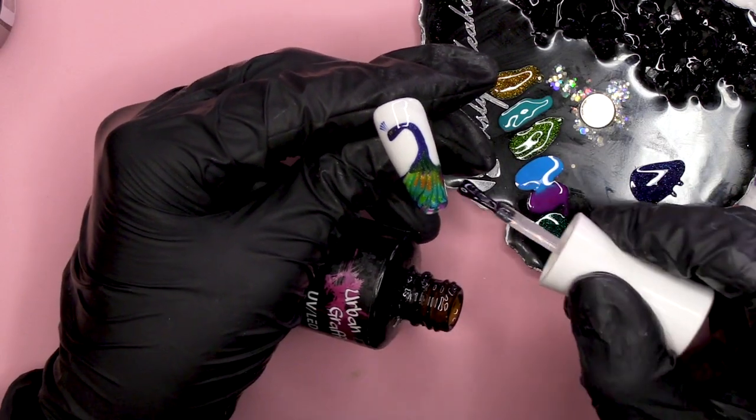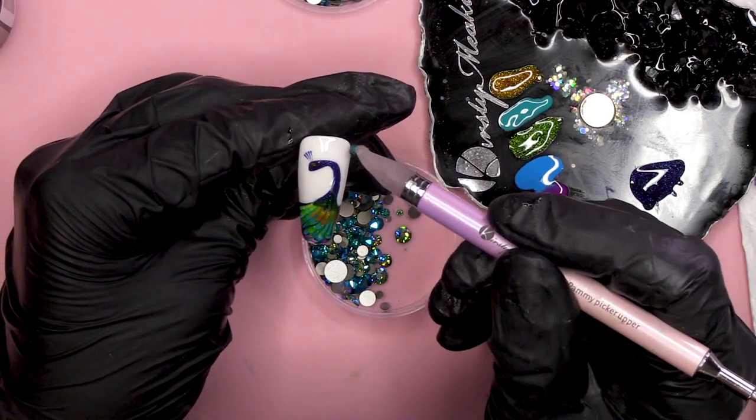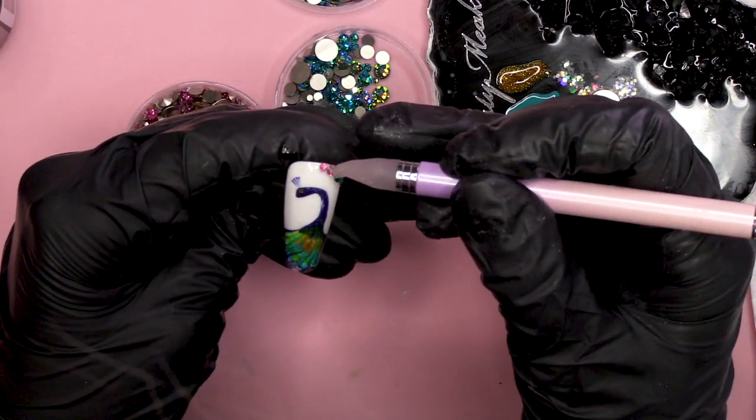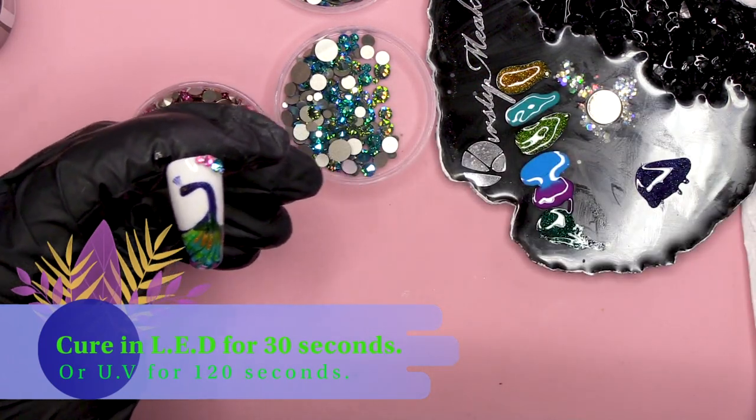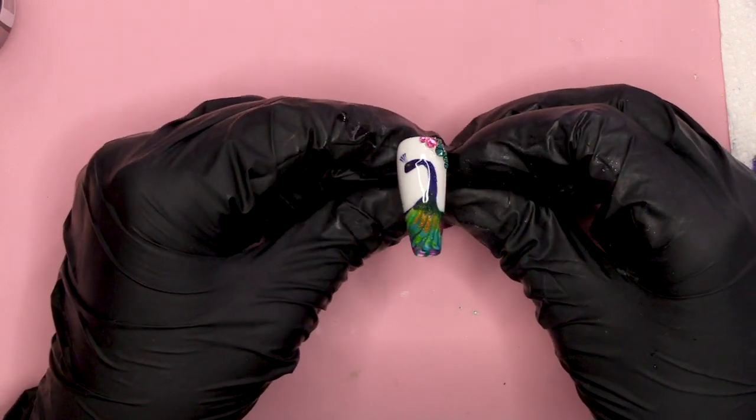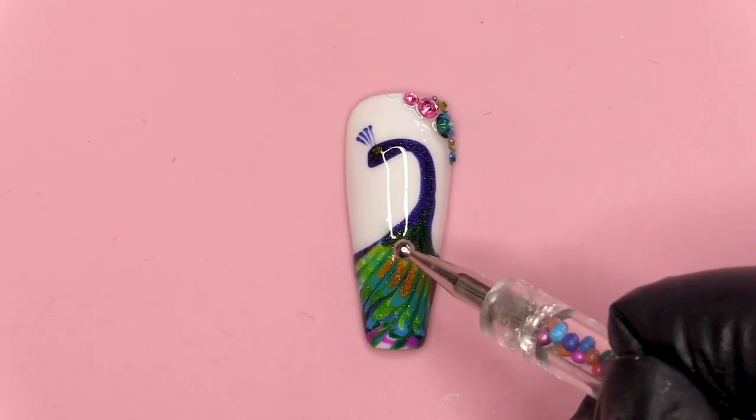We want to make our peacock nice and shiny. You could use a matte top coat, but I think shiny works well here. And into the lamp we go. So we got a pretty — okay, it's not a polka dot, it's a peacock. It's a peacock, and I like it because it's not too difficult. You've got all those sort of colours of a peacock.